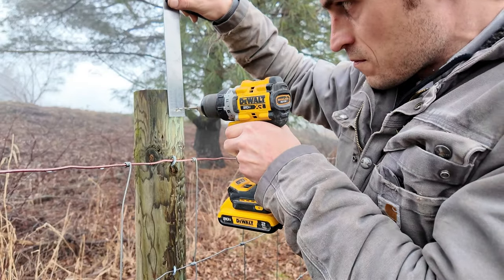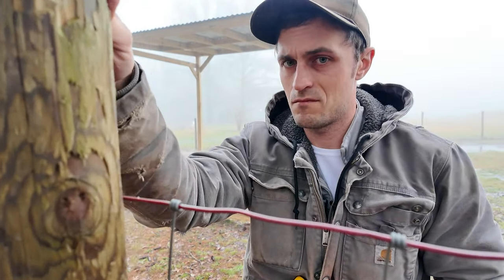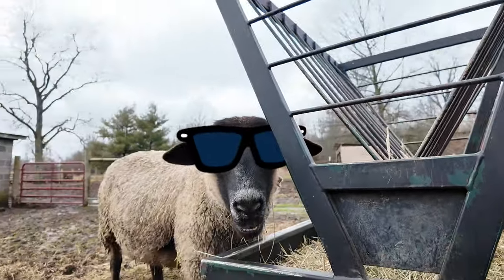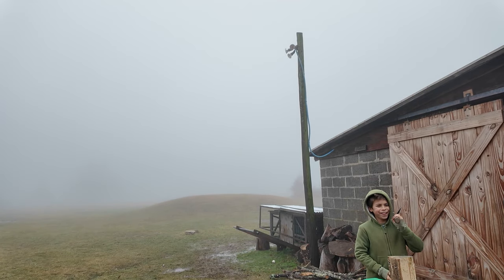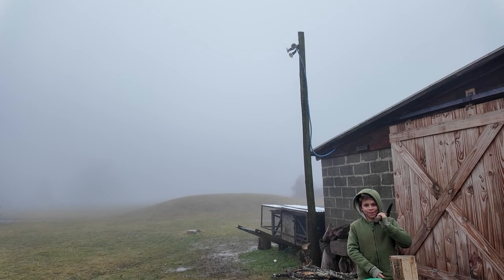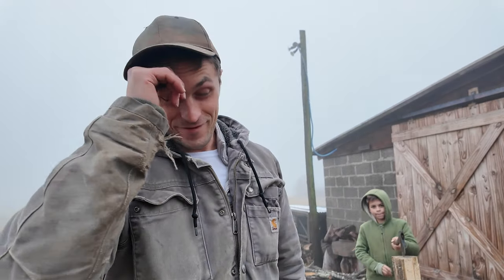That was horrific. So this project obviously did not get off to the right start. Oh no — it seems like whenever you're videoing something, bad things happen. Left the gate open. That's becoming a theme in these videos.